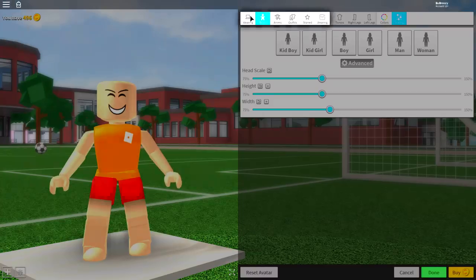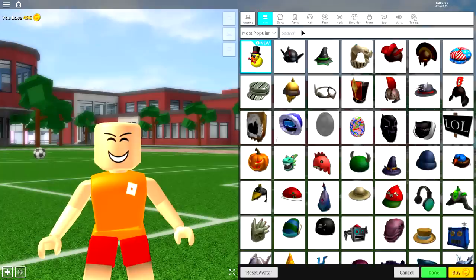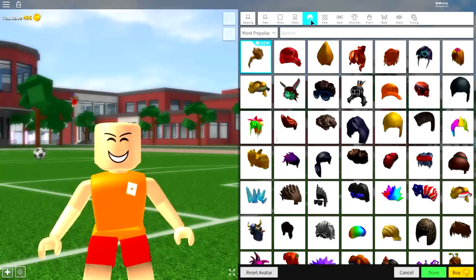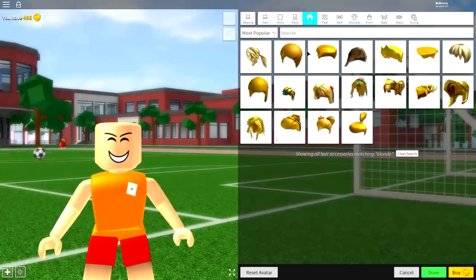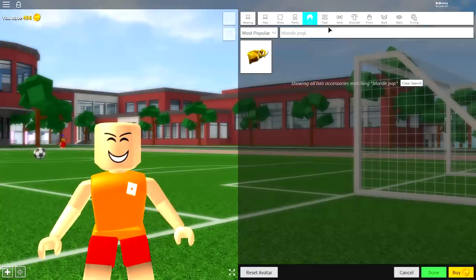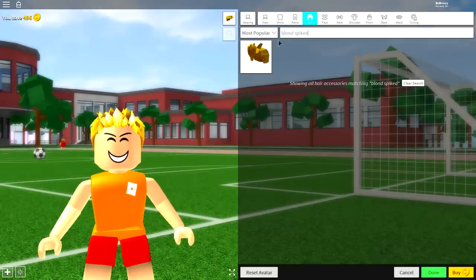That is the body that we're going for. So the next step is to come over to 'Wearing' and start equipping a few things. The first thing we need to equip is hair. Come over to where it says 'Hair' and you're going to want to search for two hairstyles. Search 'blonde pop' first — there will only be one option available. And then also search 'blonde spiked hair', but make sure that when you spell 'blonde' you don't have an 'e' on the end. Now you have two hairstyles equipped.